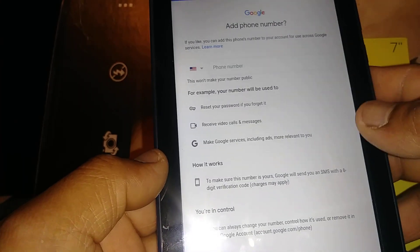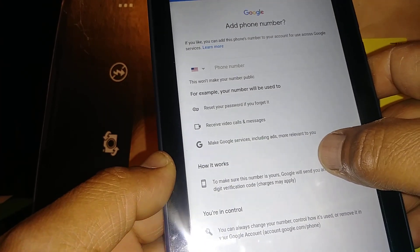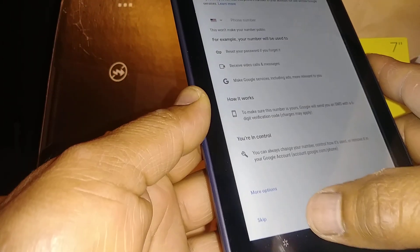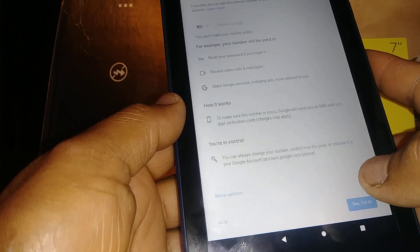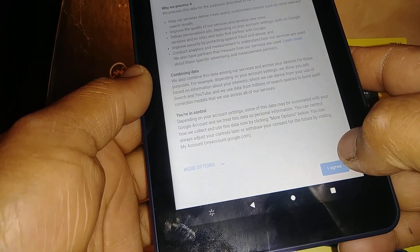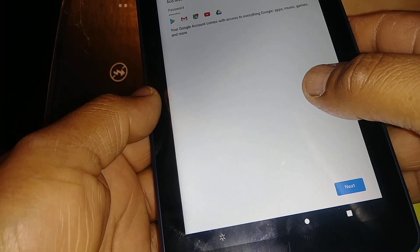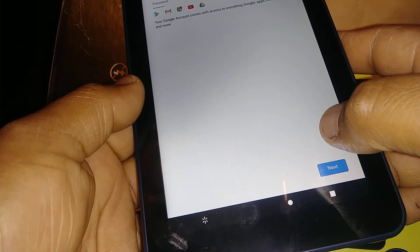On the next page you can enter a phone number or just skip that step — it's up to you. Then accept the terms and conditions by hitting 'I Agree.' You'll see a summary of your account information; hit Next to continue.